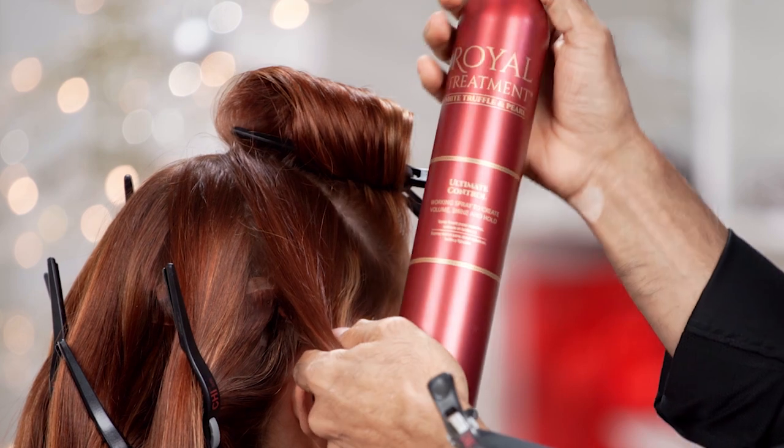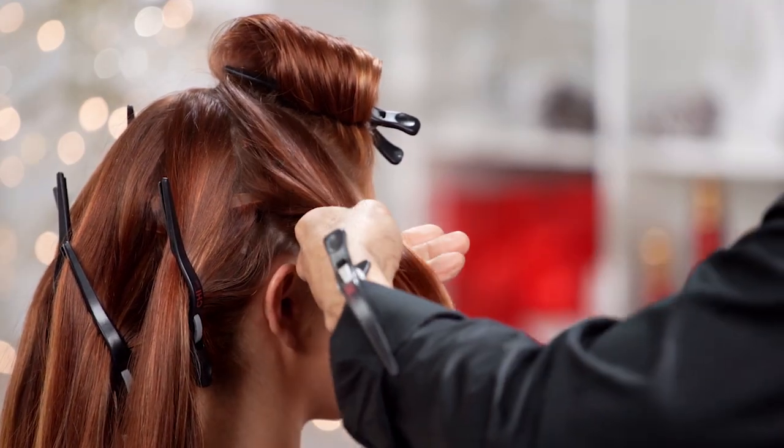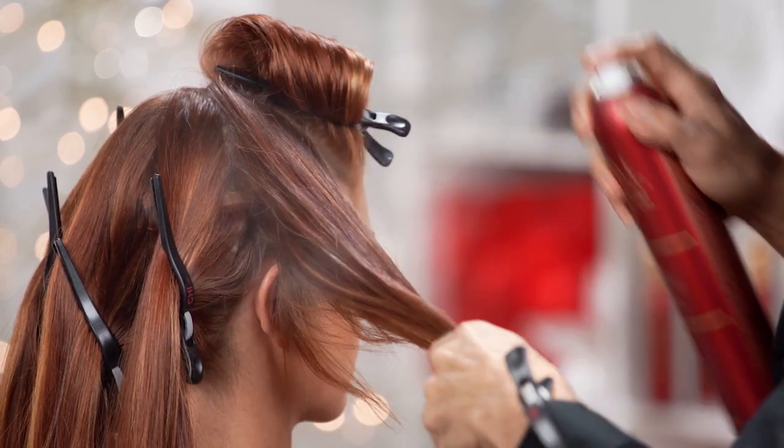Use our ultimate control hairspray from the Royal Treatment Line. It's a very suitable hairspray — you can use it for hard hold or for very workable results.